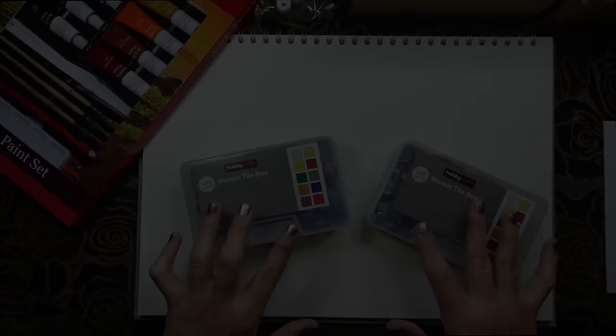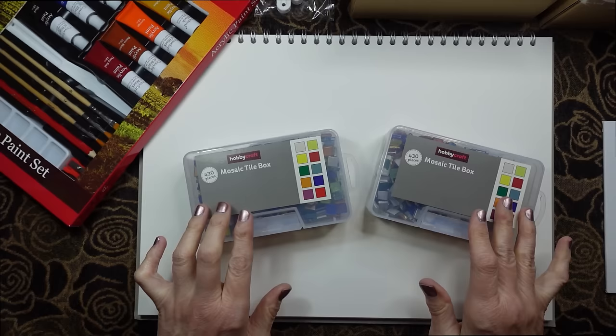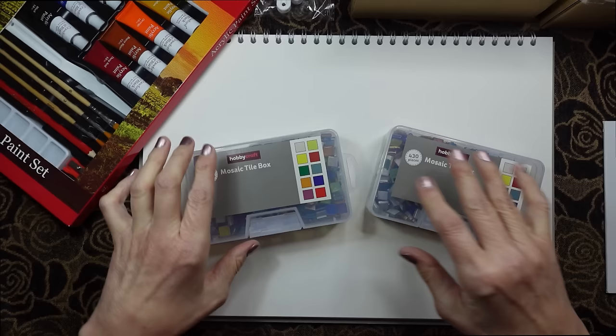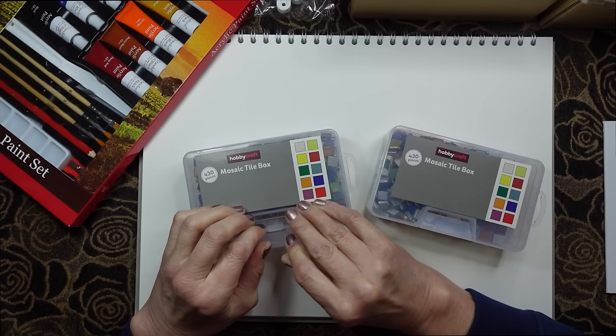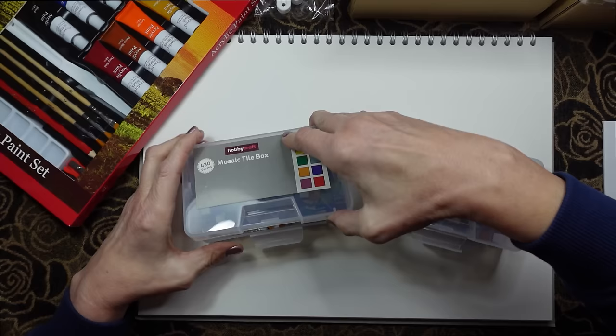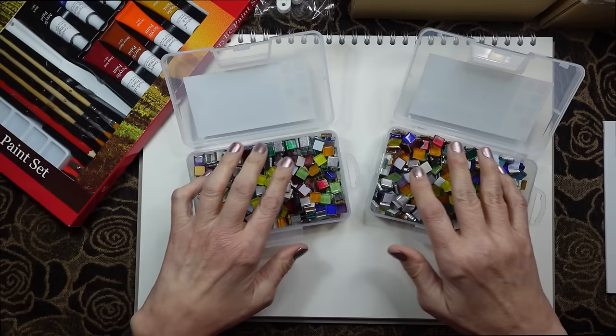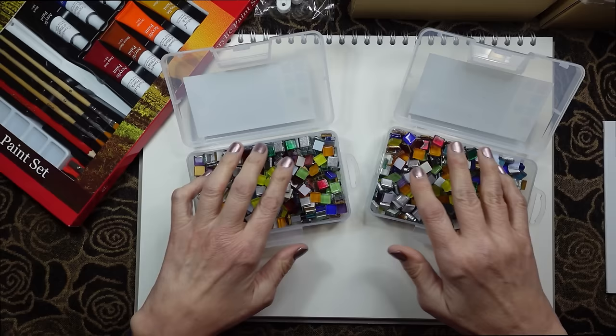The other mosaic sets I wanted to show you - again, I got two packs because they were so cheap. These are the more traditional little square mosaics, little tiles, and they come in these nice boxes which you can seal up. Look at those - how gorgeous they are. Let me give you a close-up.